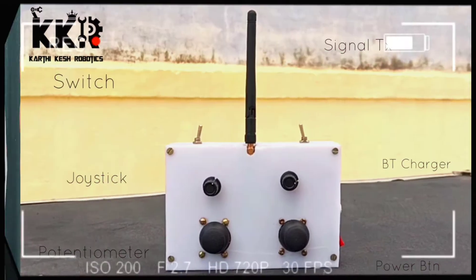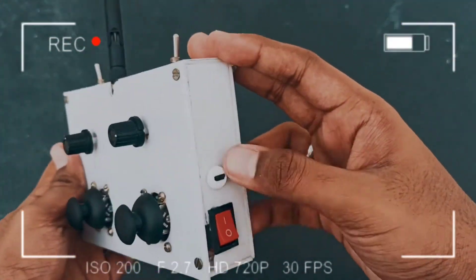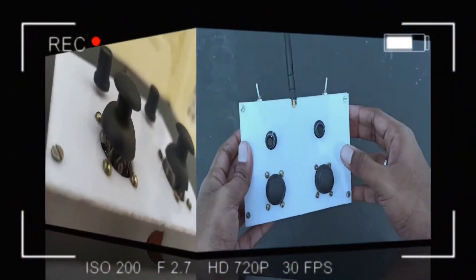So in this video, I am going to share about which modules and which components I have used to make this transmitter.